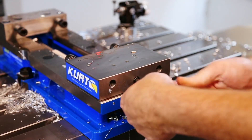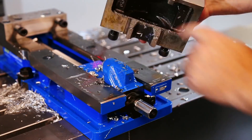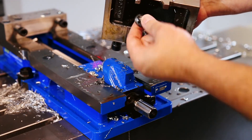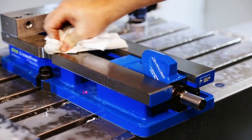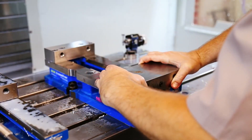Loosen the set screw, pop the jaw off, making sure to grab our half-moon spacer. Clean everything, put a dab of grease on the spacer, lightly oil everything and put it back together.